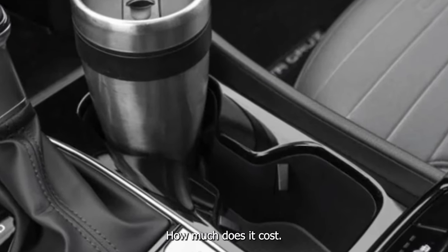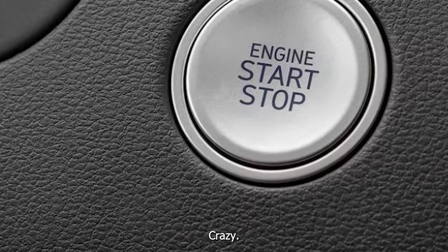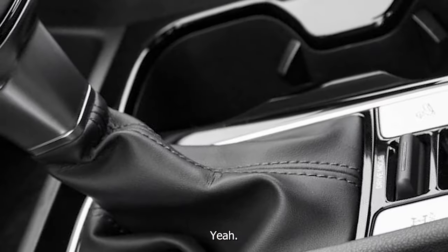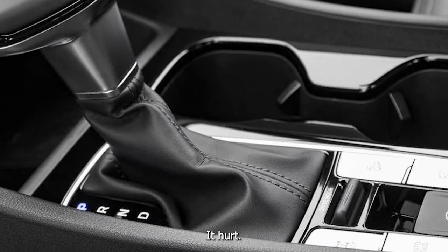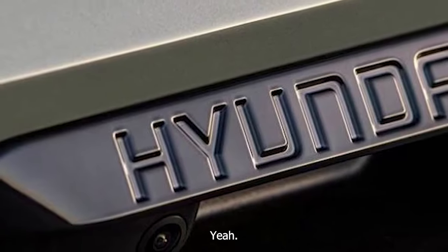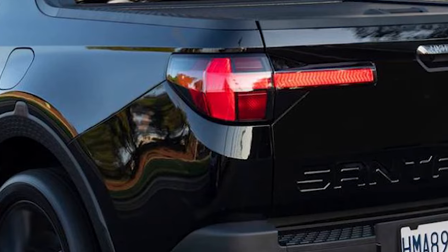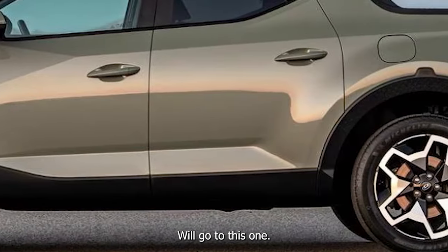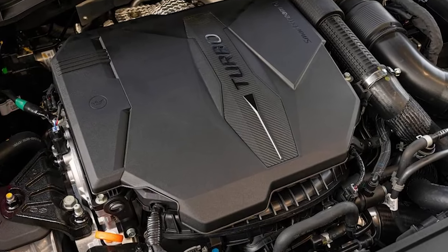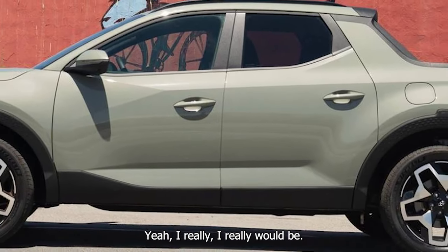How much does it cost? 41 to 42 — and people are spending a lot of money on cars these days. Would you have this or a Maverick Tremor Lariat? Something like 37 for the Tremor Lariat — I know. So you'd have that because then you could also do all of your Charlie things with it. I would be genuinely concerned about owning this and doing the things I do with a dual clutch.